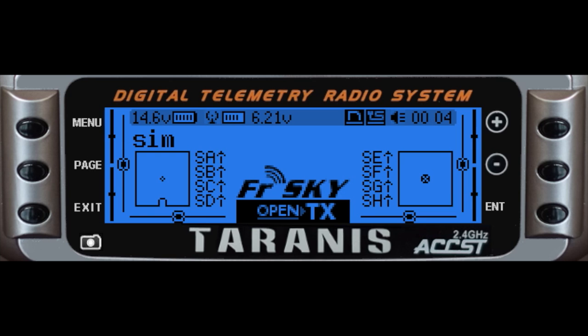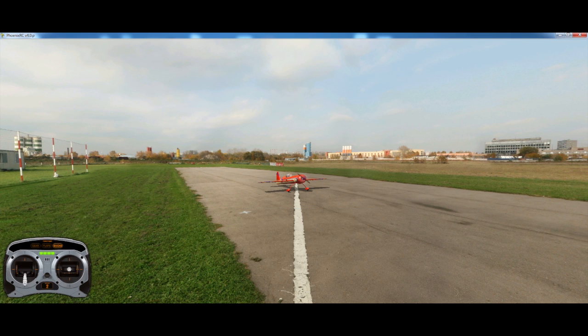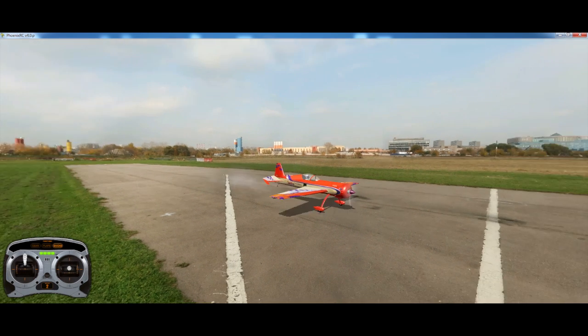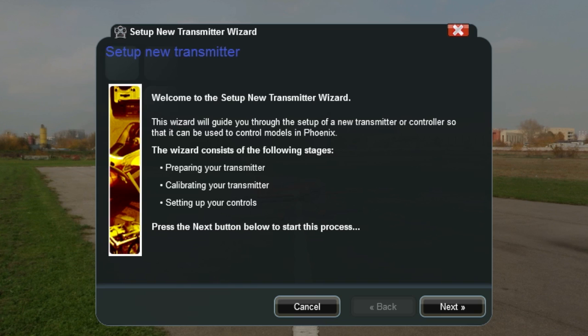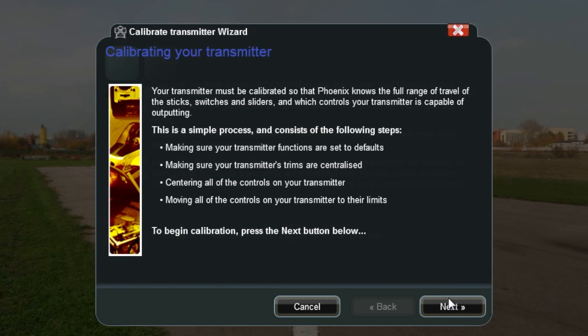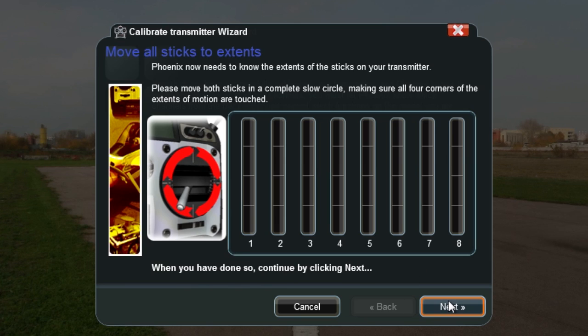With that connected, let's take a look at Phoenix. Here I am in Phoenix — I'm going to connect my transmitter on that sim model I just created, plug in the Phoenix dongle cable to the trainer port on the Tyrannus, and just power it on. Once I've got power you can see I've automatically got some default control over the aircraft, but I still need to calibrate this transmitter. I'm going to go to System > Setup New Transmitter > Center Sticks. Moving all my sticks in a complete circuit — you can see I've got all four channels going out.